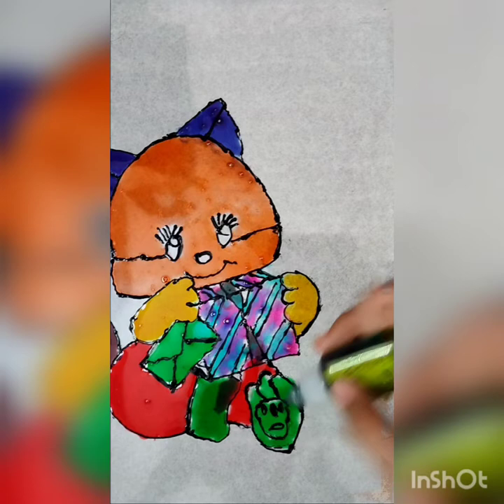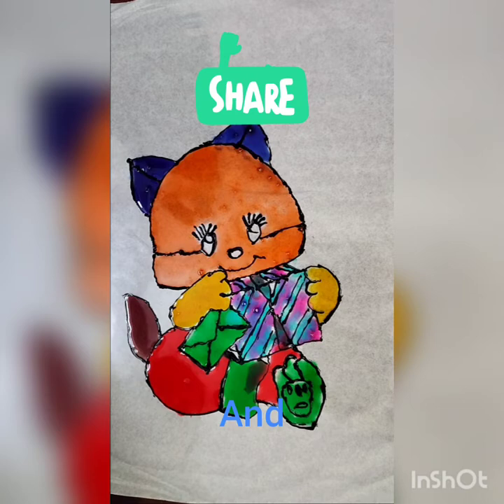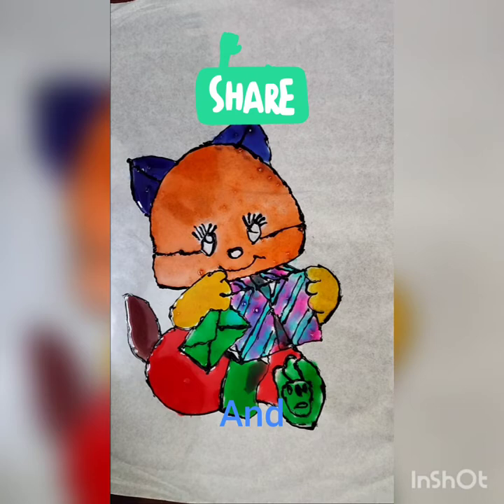Our picture is ready. Dry it for one day. Make sure to like, share and subscribe. Thank you all.